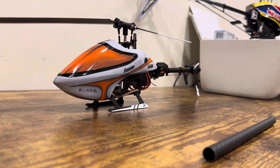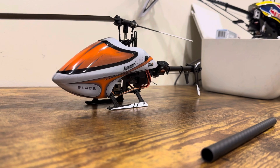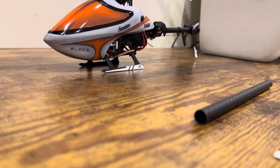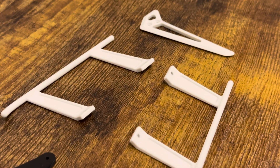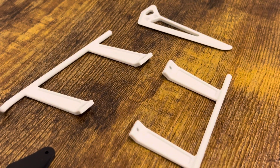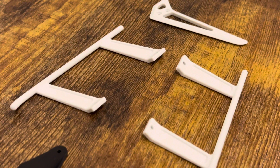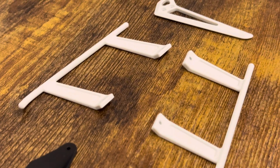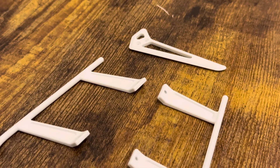As you guys can see, I don't like the oversized landing gears — these ones right here. They're good for beginners but I'm not a beginner, and those landing gears just look ugly. So I took them off, and I also took the fiberglass vertical tail off.